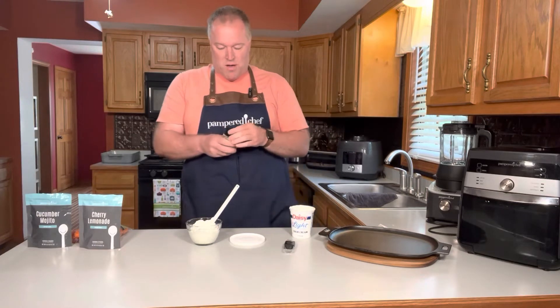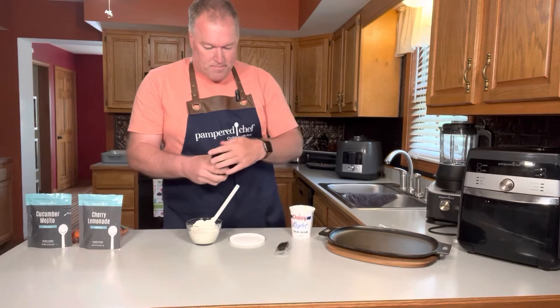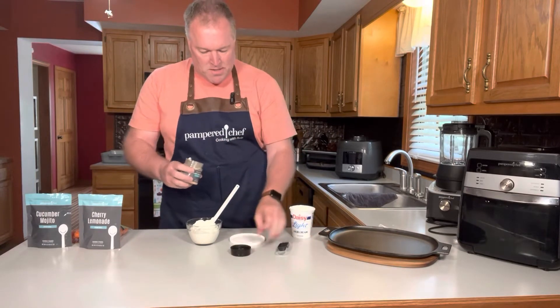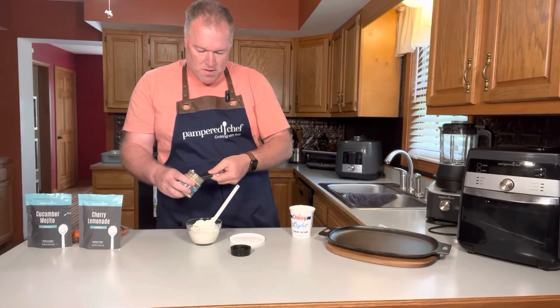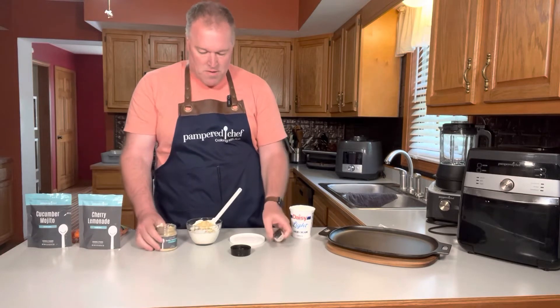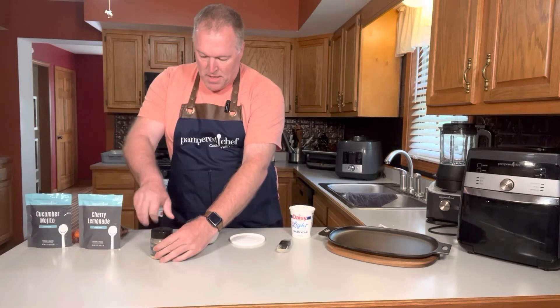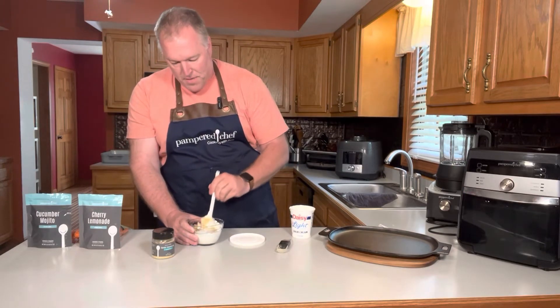So you can mix it as a sauce — great flavor there. I'm going to take a tablespoon of the garden vegetable dip mix and put that in some sour cream. It already smells good just taking the lid off. I'll show you how easy it is to make this dip. I'm mixing it in our two-cup prep bowl.